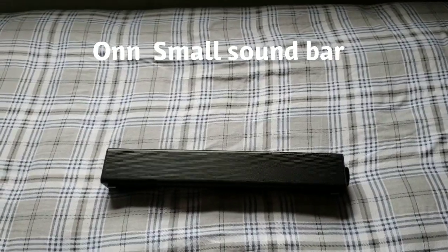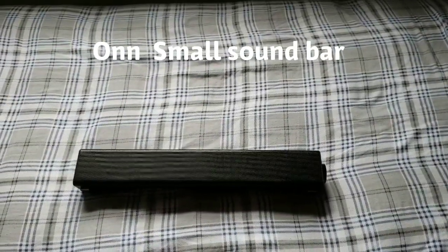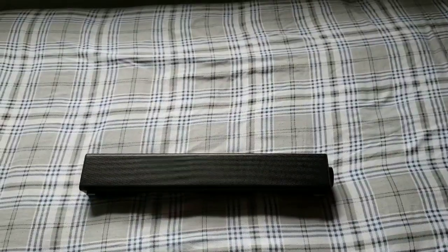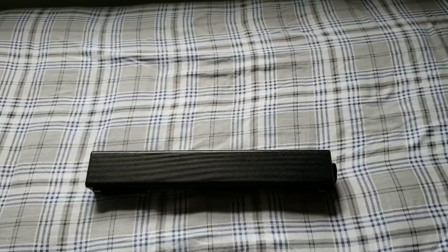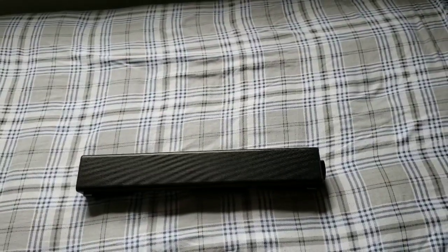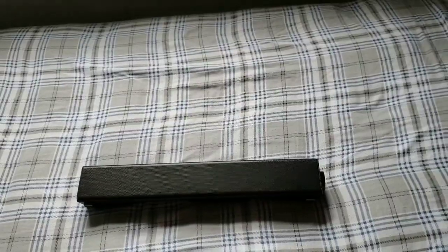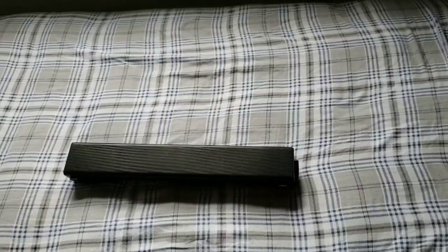Alright, so this mini sound bar is great for your computer setup. You can hook this up to your computer monitor or to your flat screen TV. You can also use it standalone with the aux cord — hook it up to your tablet, your phone, or a laptop.